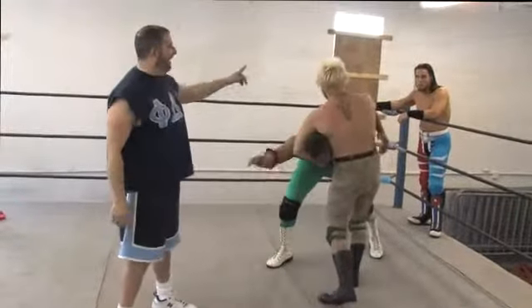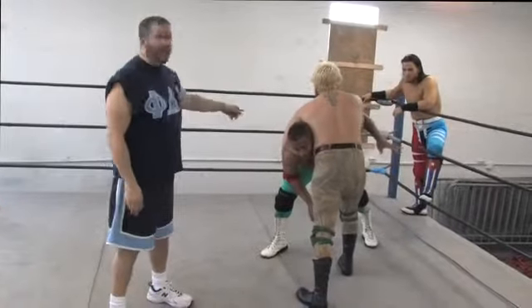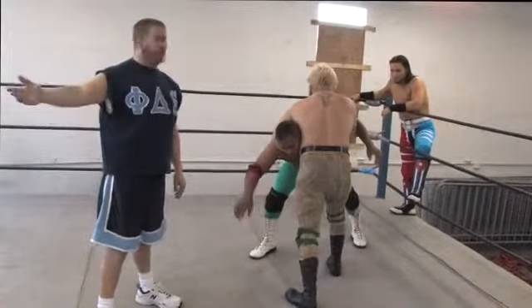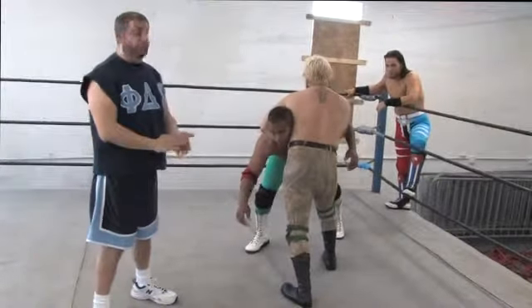Dirty White Boy and Keata Gromeo are a tag team and they have been working over the back of J.T. Flash, keeping the ring cut in half so he's unable to tag his partner, J.B. Cool. They'll continue to wear him down and try to defeat the opponent one, two, three.